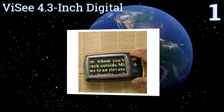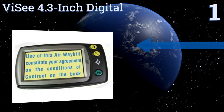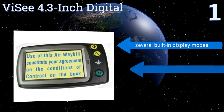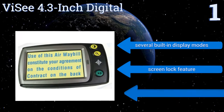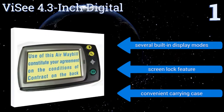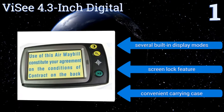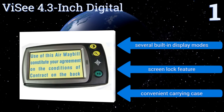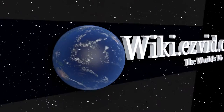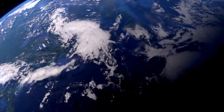Taking the top spot on our list, the Vicee 4.3 inch Digital is a portable electronic reading solution with four adjustable magnification levels spanning from six times to 25 times magnification. Its lithium-ion battery offers four hours of continuous use and can be recharged with the included adapter. It boasts several built-in display modes, a screen lock feature, and a convenient carrying case. To see all of our choices, go to wiki.easyvid.com and search for reading magnifiers.